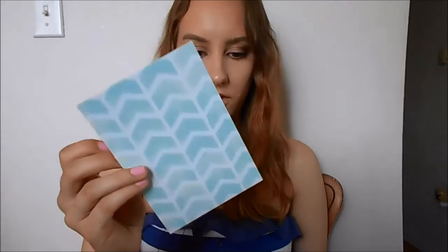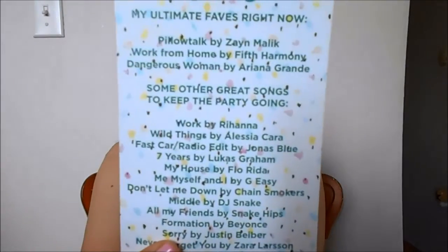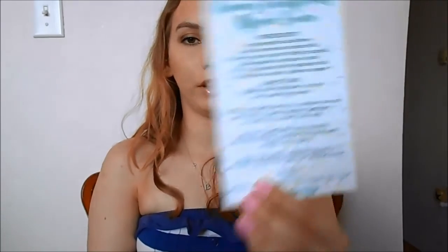Just a stock card, I guess. She has all her favorite songs at the moment on a party playlist. Creamy cauliflower alfredo sauce — she has a little recipe card in here. If you watch the Aspen and Parker vlog channel, she made this quite a few times in their vlogs. I was really surprised how good it was. It is a vegan alternative to traditional alfredo sauce, so I will try that.